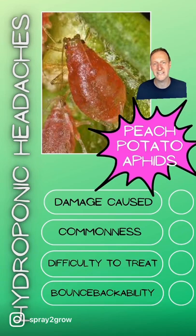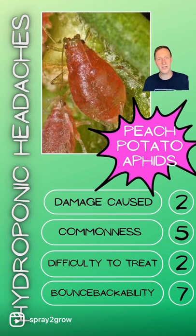Let's look at the numbers and see how much of a problem it is. For damage caused, this aphid is only a two. On its own, it causes very little damage. It's only if it transfers a virus to your crop that it becomes an issue, and we'll talk about viruses in another one of these top trumps. For commonness, it's a five — it's everywhere. Chances are if you're going to let aphids in, this is going to be one of the species that gets into your crop.